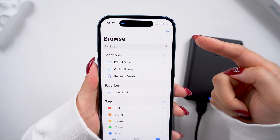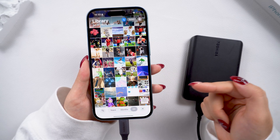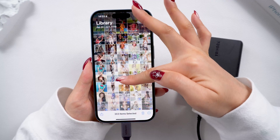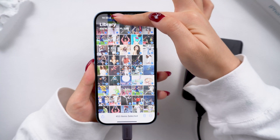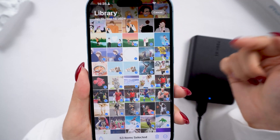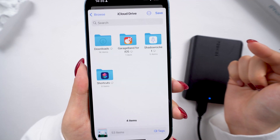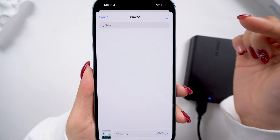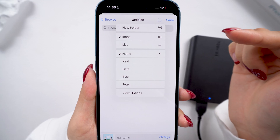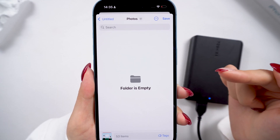Once it's connected, we can see it's detected on the Files app. Go to Photos, tap Select in the top right corner and choose the photos or videos you want to transfer. If you want to transfer everything, you can scroll through a few photos and double-tap at the top to select them all. Here, I'll just choose a few photos first. Then, tap the Share button in the bottom left and scroll down to find Save to Files. Tap the Back button, then find your hard drive.